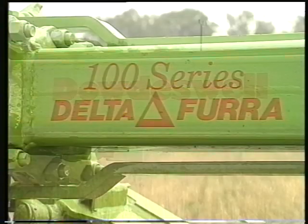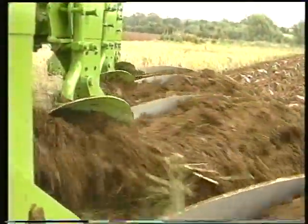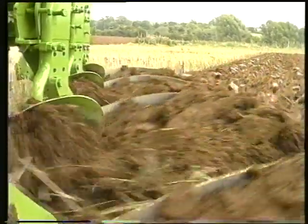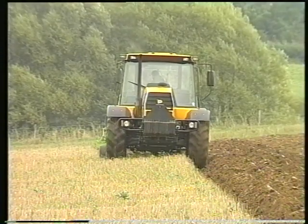The 100 series Delta-Furrah range has been specifically designed to exceed today's exacting demands and conditions and deliver fast, effective results with the minimum of fuss. The 100 series comprises a range of fully mounted reversible ploughs with manual or hydraulic furrow width adjustment, suitable for tractors up to 125 horsepower.